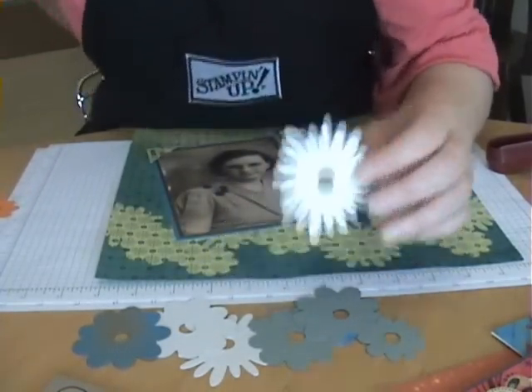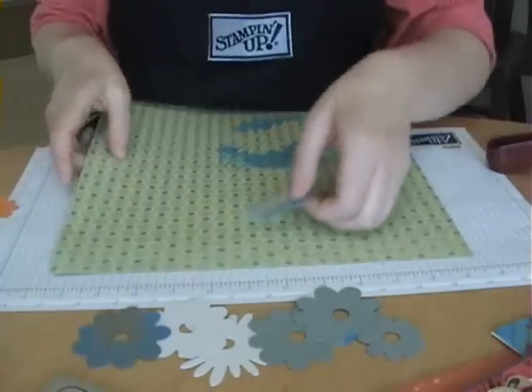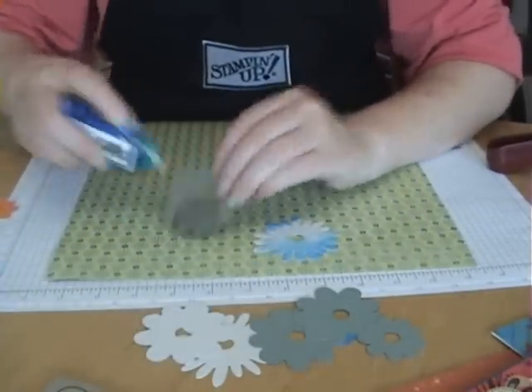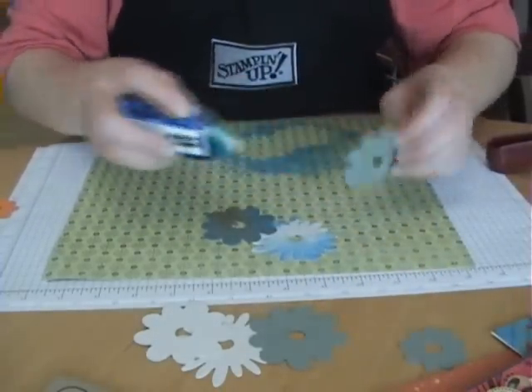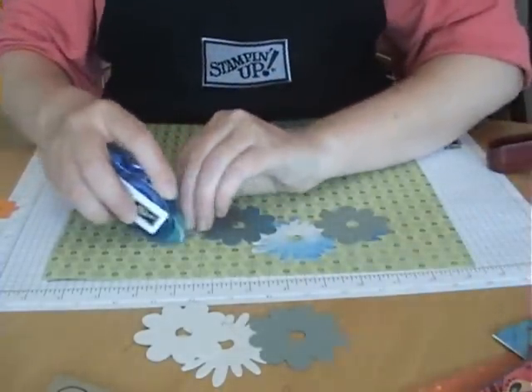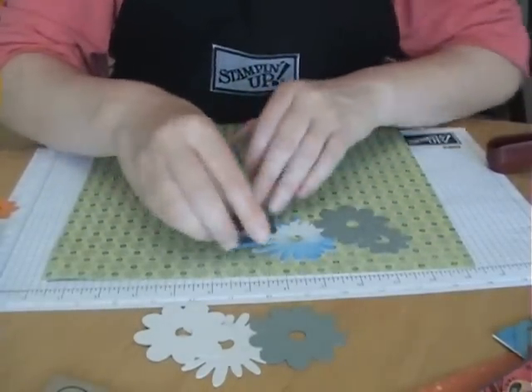I'll get you a piece of paper that I was working on here. You just stick them down and move them around until you're happy with the shape. And then you just apply your ink.